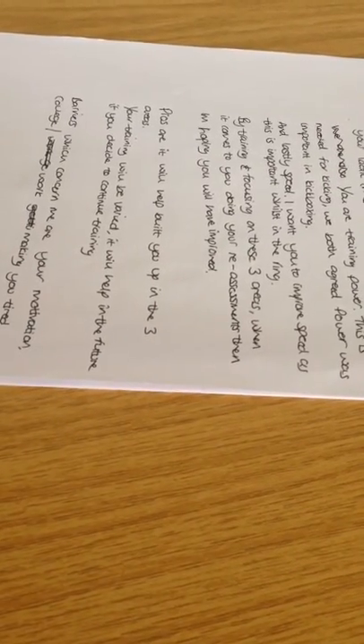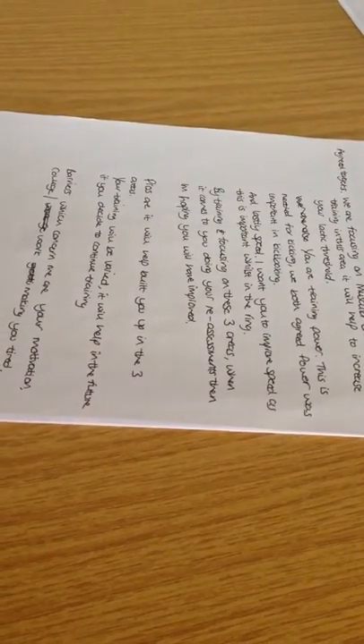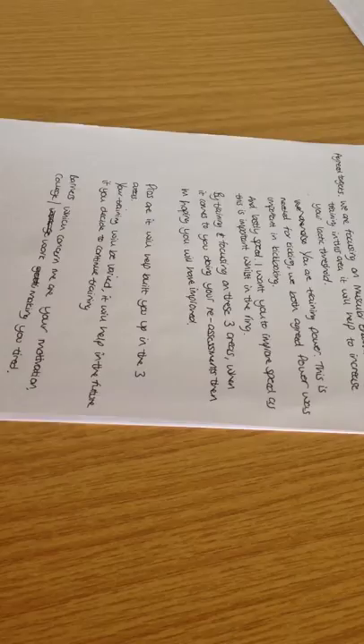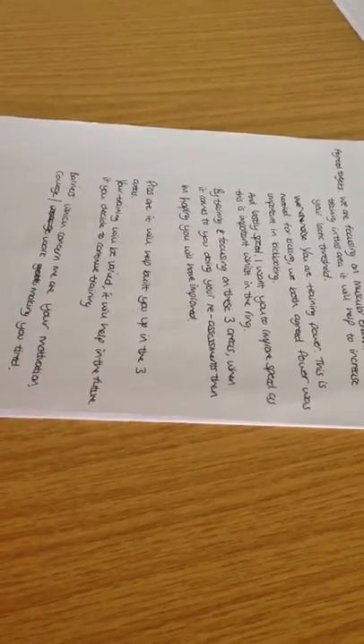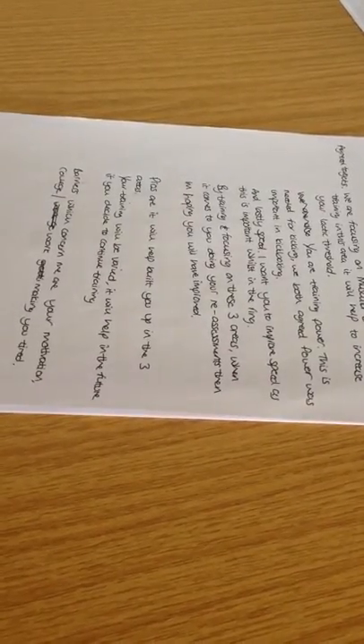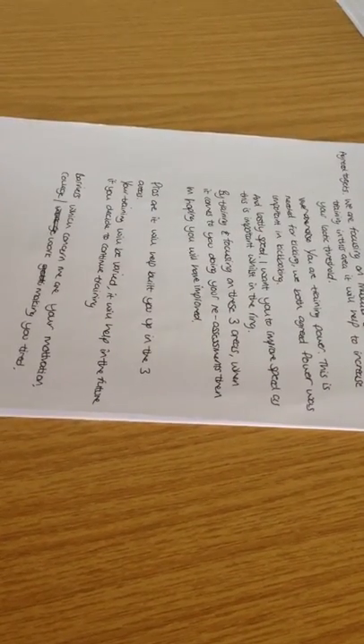By training and focusing on these areas, when it comes to doing our reassessments, hopefully your scores are going to be a little bit better and they would have improved. If they haven't improved, that's not a problem — our main target is for you just to improve just a small amount. The pros are it will build you up in these areas. Your training will be varied, so it's not always going to be exactly the same each week, and it will help in the future if you decide to continue your training — you'll have background information and know what's important for kickboxing.